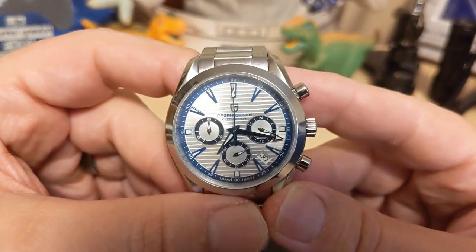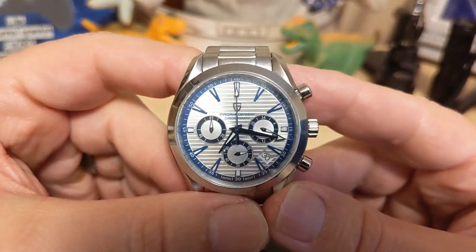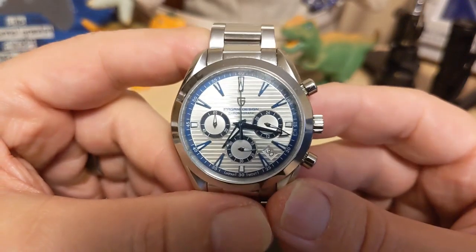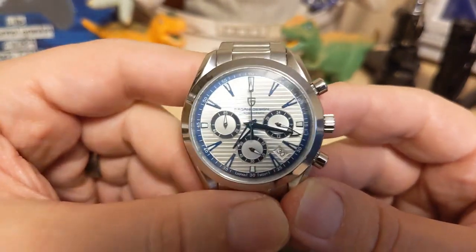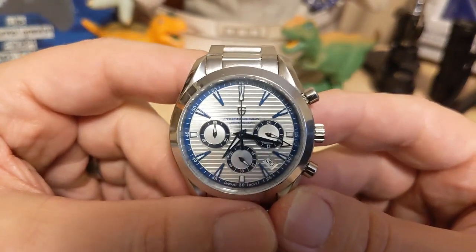Thank you for watching my review of the Pagani Design PD-1712. I'll be back with another review or unboxing — actually an unboxing, I just got something in the mail the other day. Be sure to like and subscribe to my channel. Bye!